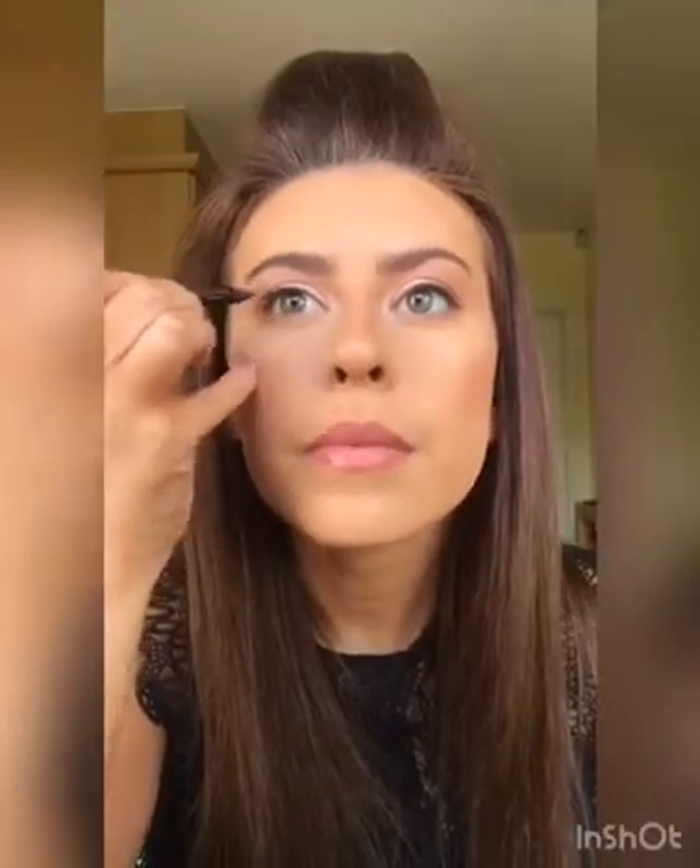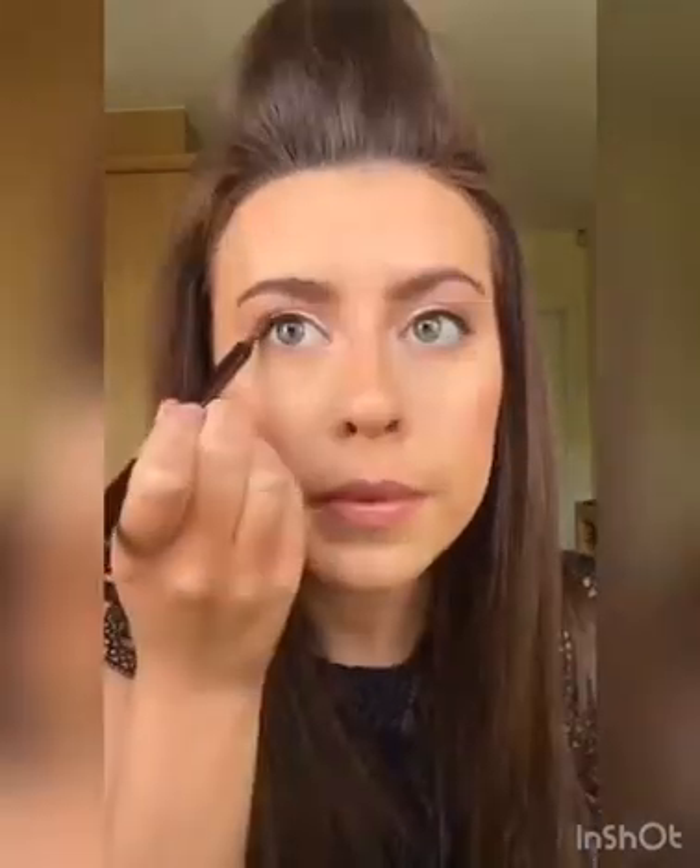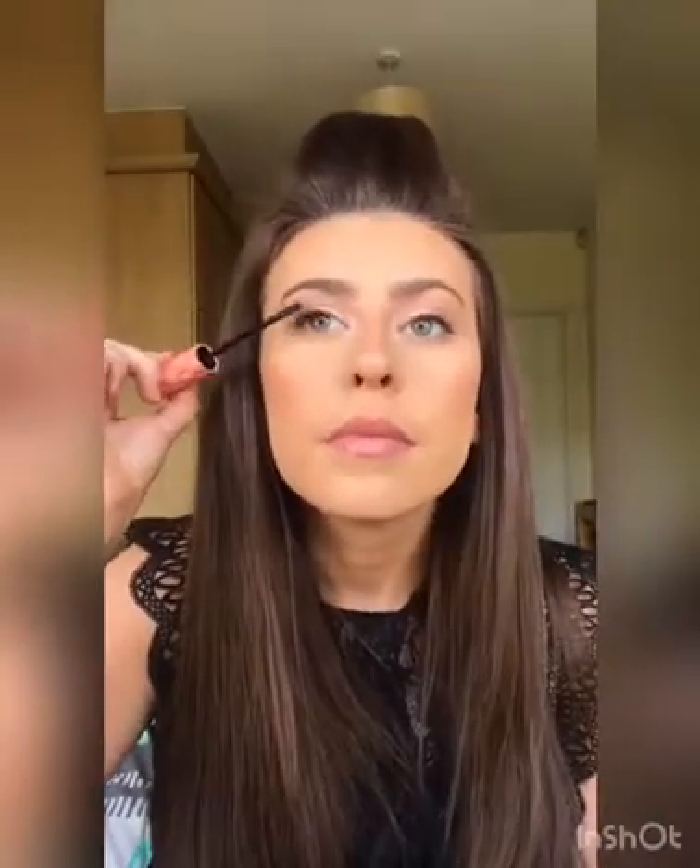I always stretch out my eye as well — I just find that I can really get a nice smooth line when I do that. I'm now taking some mascara. This one is by Benefit and it's called Roller Lash.